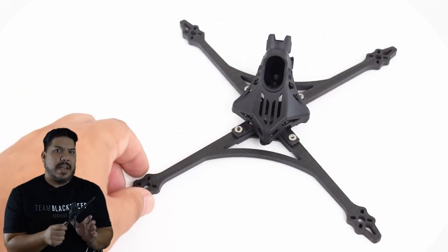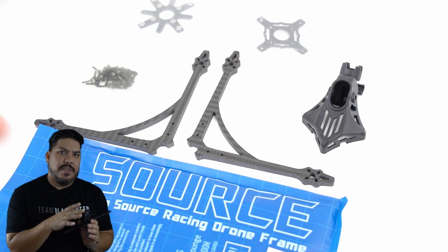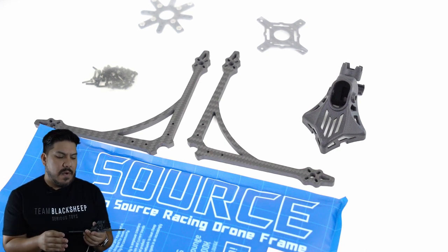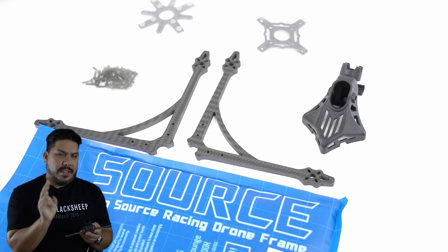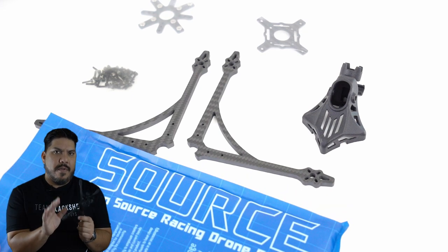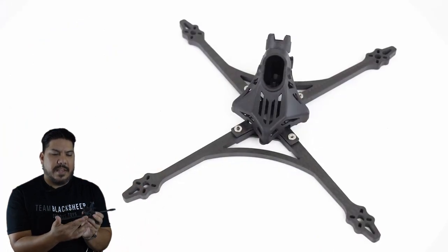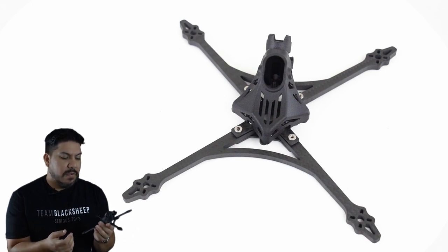I really like that there are only three unique pieces of carbon to the frame and the pod — so four pieces total. It's really simple. The arm is the same for the front and the back. Two arms come in this. There's also one that has individual arms if you would prefer that. I wanted to test this because I like the built-in bracing right here — I feel like that's an important component to these ultralights.